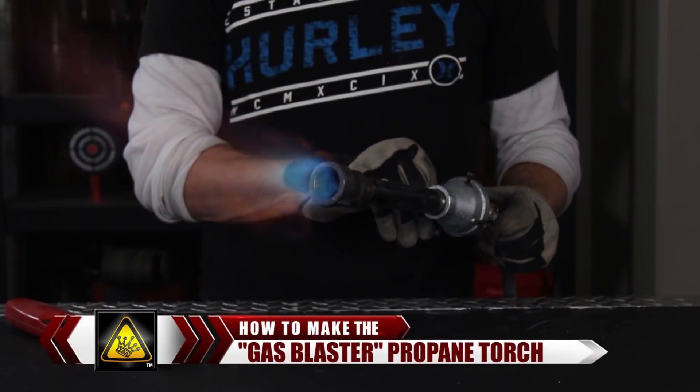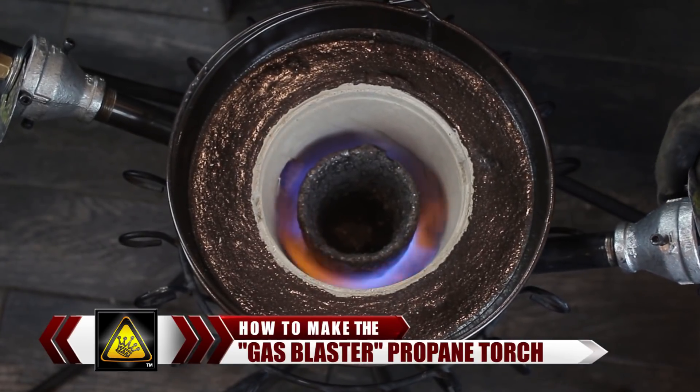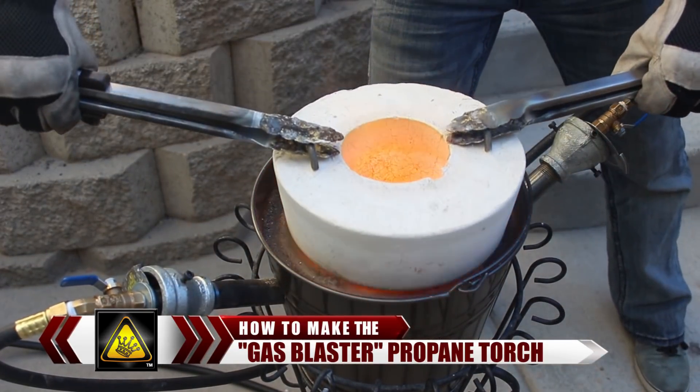In this video, I'm going to show you how to build a fire breathing gas blaster torch from simple and common materials. This homemade jet torch shoots a steady and adjustable flame that gets hot enough to melt metal, which means now you can dodge the challenges of charcoal by powering your foundry on propane.